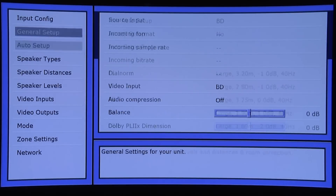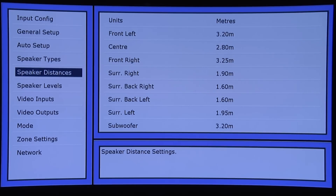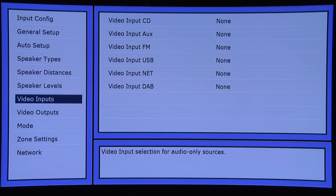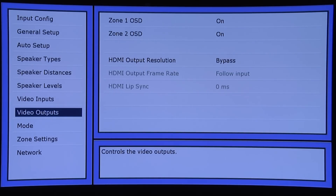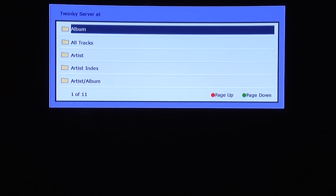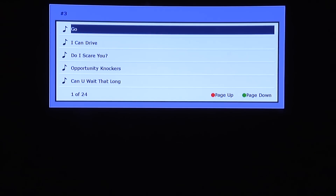This stripped-down approach is continued in the menu system, which is functional rather than attractive. Everything you need to set up the AVR 750 is included but it isn't as flexible as some of the competition, although there is a basic automated room equalization function. The features are limited but there is the option to stream content from your home network using a wired connection, as well as built-in FM and DAB tuners along with internet radio.